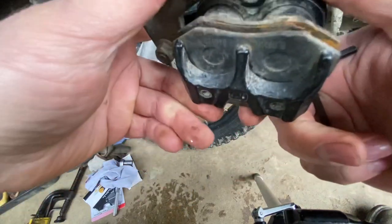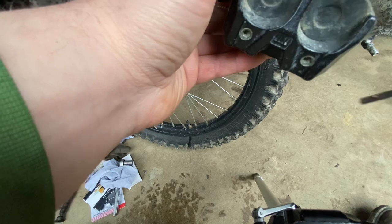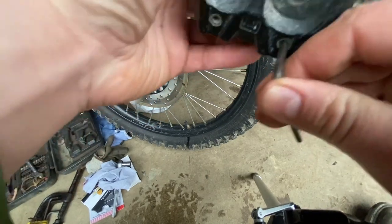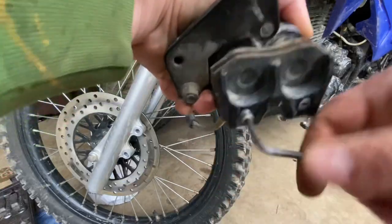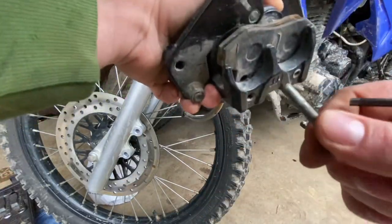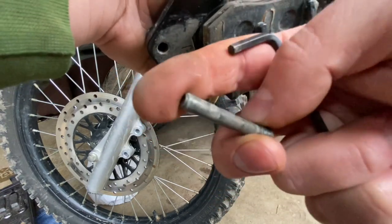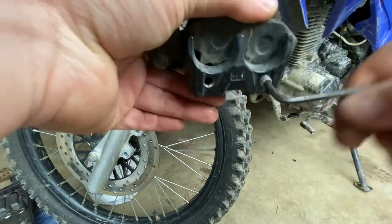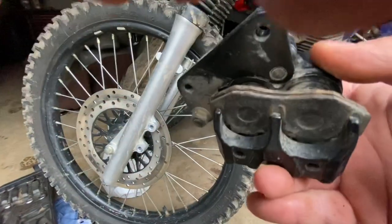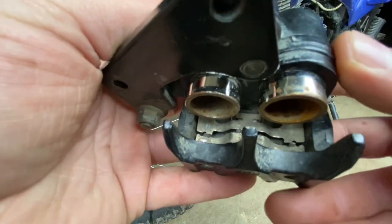All we need to do is flip this caliper over just like this. You'll see two allen head bolts here and here — you need a number four, or four-millimeter, allen wrench. That's what the allen bolt looks like; it's really a pin. Once the pins are out, the pads are completely free.